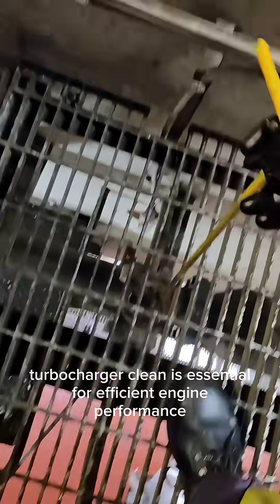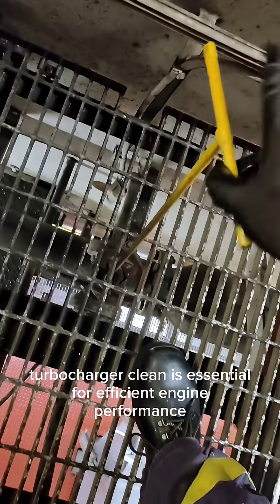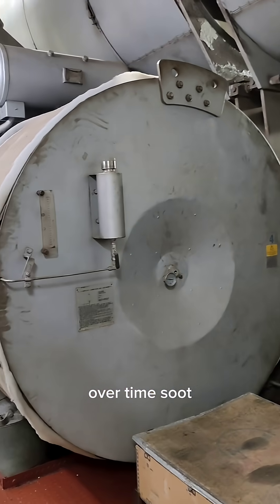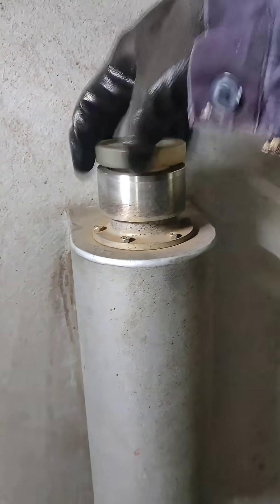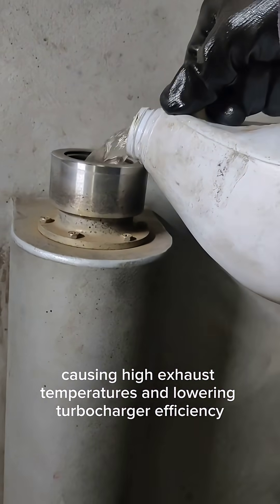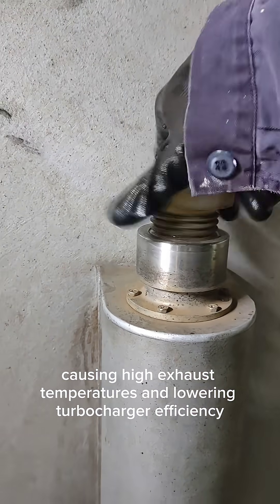Keeping your main engine's turbocharger clean is essential for efficient engine performance. Over time, soot, carbon, and oil deposits build up on the turbine and compressor sides, reducing airflow, causing high exhaust temperatures, and lowering turbocharger efficiency.